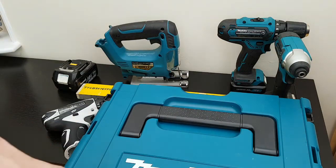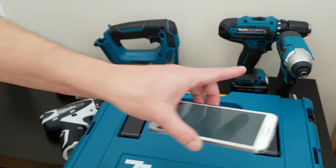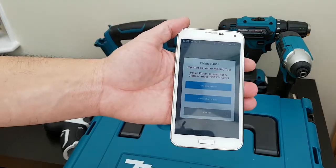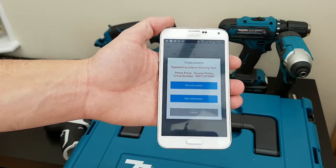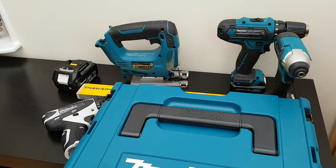Run the scanner over the toolbox — there you go — you can see that the box itself has been reported stolen. So you can have a different TTID and a different tag for absolutely every piece of equipment that you've got, so if they do get separated, you know which is yours and which isn't.